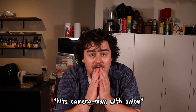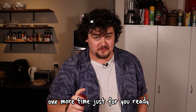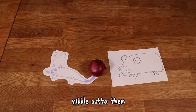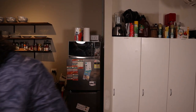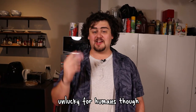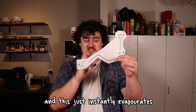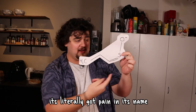But first, how do they make you cry? So onions absorb sulphur from the ground to make funky chemicals, and that stops animals from having a little nibble out of them. But unluckily for onions, that makes them very tasty for humans. Unlucky for humans though, when you cut up an onion, magical chemicals make this — and this just instantly evaporates into the air, into your eyes. This looks painful. It's literally got pain in its name.